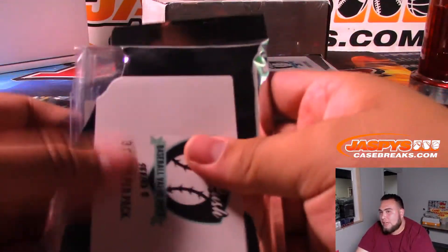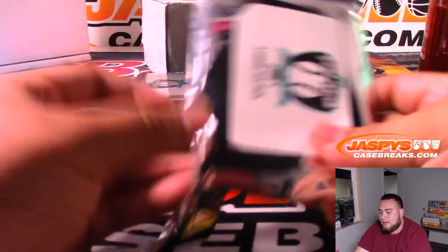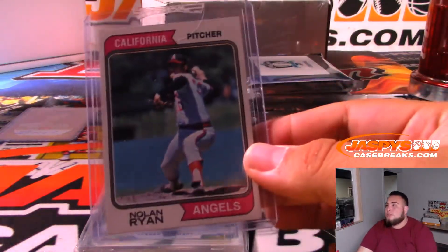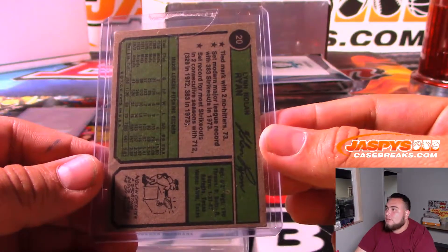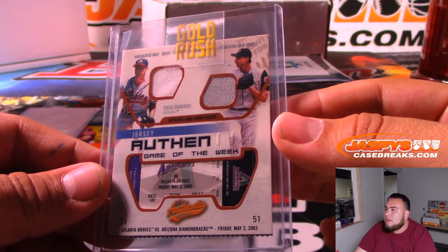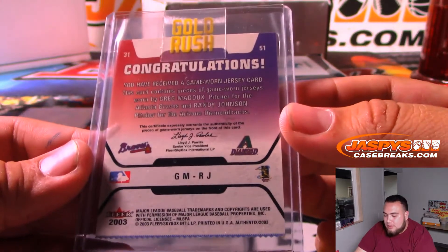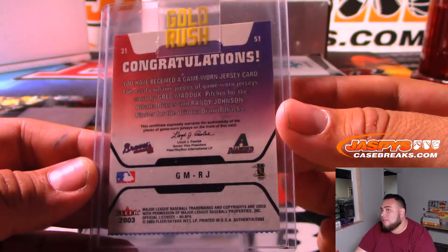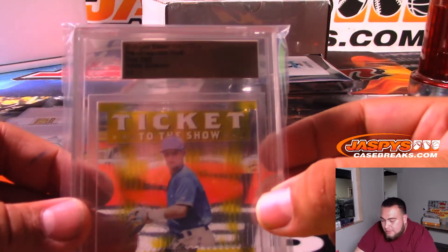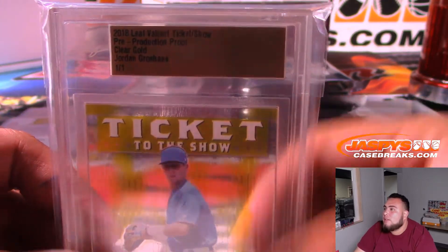I'm gonna bring some Royals mojo. I do like the value packs a little better because you do get three hits a box instead of just one. Nolan Ryan, California Angels. We have a piece of the ticket - Authentic Jersey, Game of the Week. That's gonna be Braves and Diamondbacks, so that'll be a little randomizer at the end of the break. And then we have a Leaf Valiant ticket show production proof - Jordan Grosshand, one-of-one.